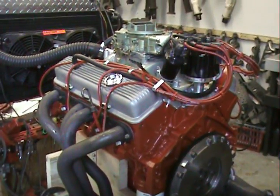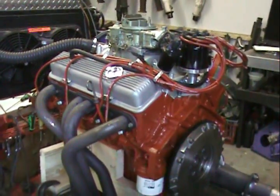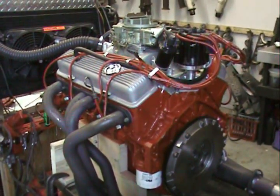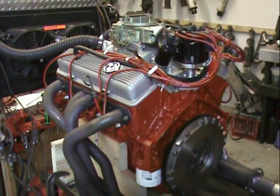This has an OEM carb and OEM distributor. Right now we're running an MSD — we want to fire it up and break it in with an MSD distributor, and then we're going to put our points distributor back in. But this is every single thing original from Chevy in 1968.